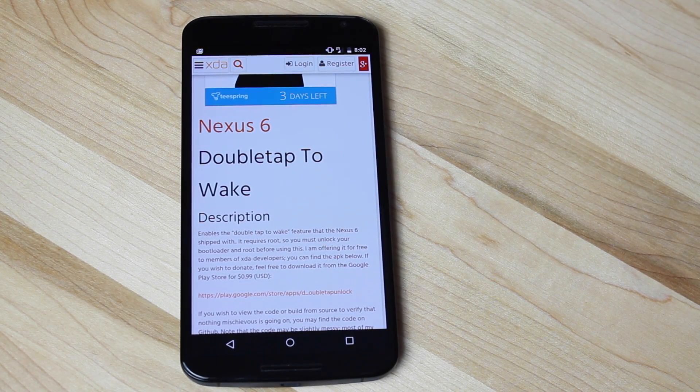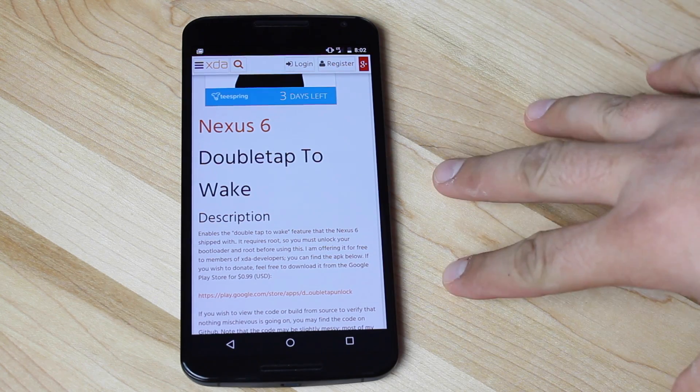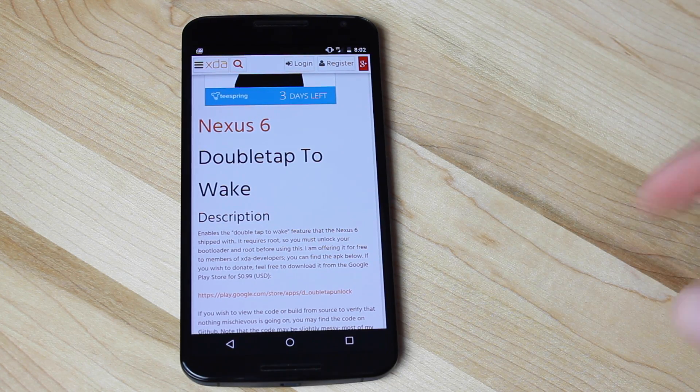What's up guys, Shane Starnes with DroidModderX. Today I'm going to show you guys how to enable Double Tap to Wake. It's a function on the Nexus 6 that is actually inside the code, but it is not enabled by default.